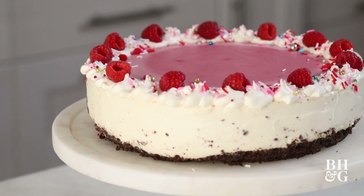Hey friends, I'm Sam and Mila, and on today's episode of Extra Sweet, I'm going to show you how to ombre a cheesecake.